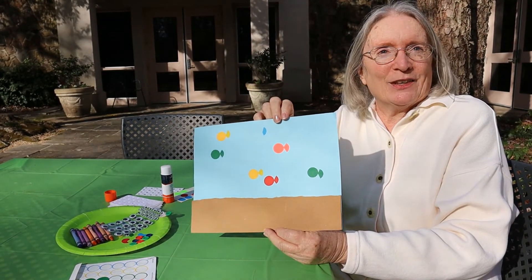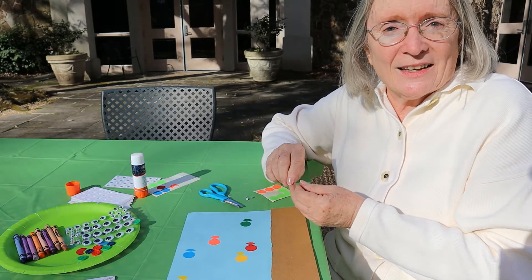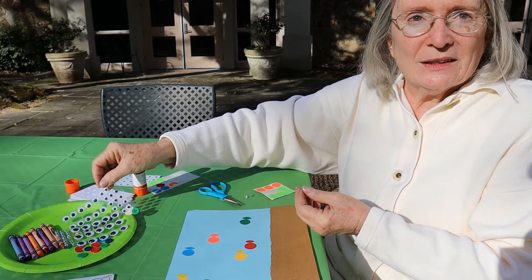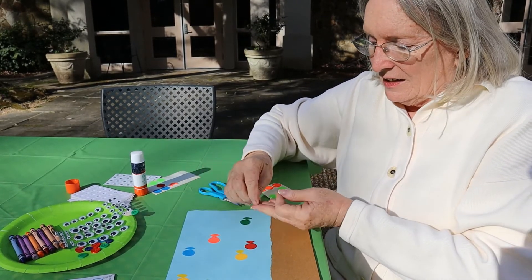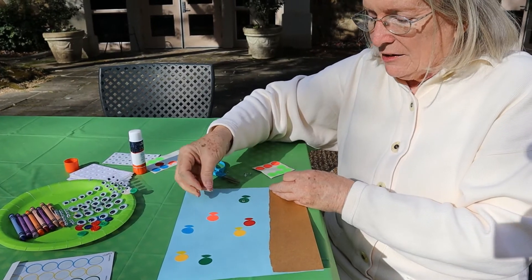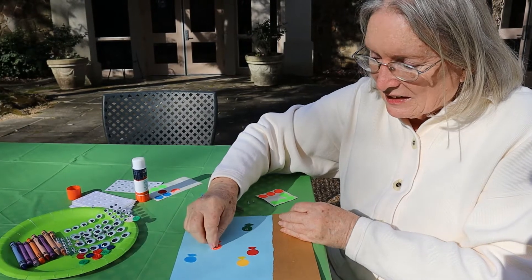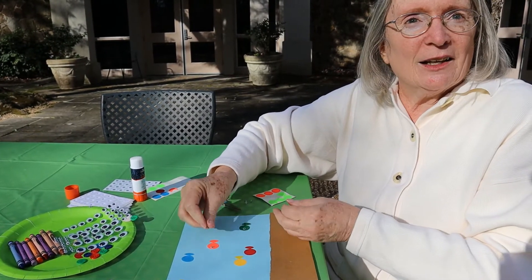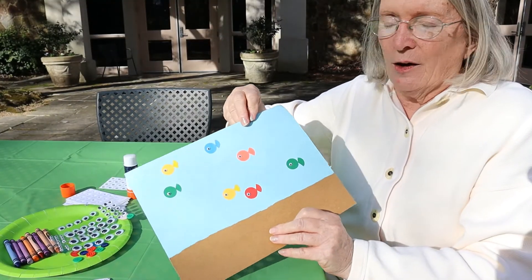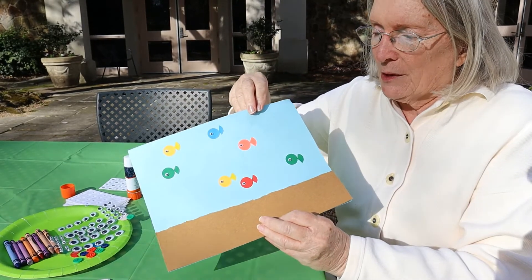Look at these happy little fish — aren't they funny? Now it's time to give our fish some eyes so they can see where they're going. I went to Walmart and I got some little googly eyes — they're so funny. I had to get little teeny tiny ones to go on our little teeny tiny fish. Does that look more like a fish now? I think it does. Now all the little fishes have little teeny tiny eyes so they can see where they're swimming around.